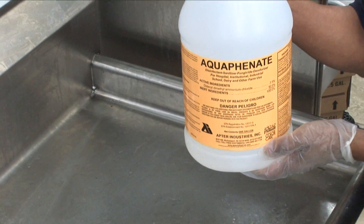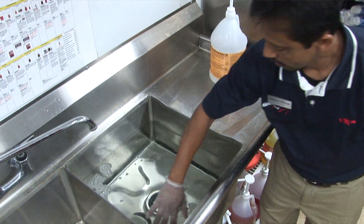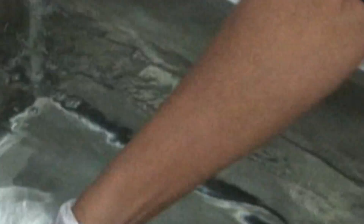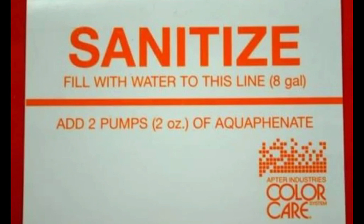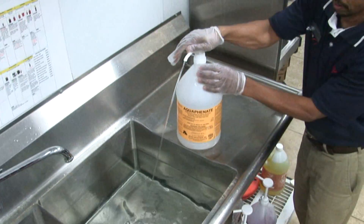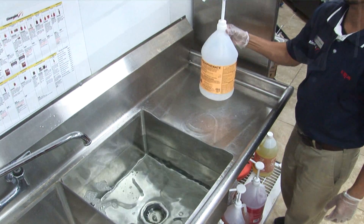Aquafenate Sanitizer — third sink setup. Measure eight gallons of water in the third sink of a three-sink setup. Make a pen or pencil mark at the top of the eight-gallon water line inside the sink. Drain water, dry off, and place sticker at the eight-gallon mark. Apply the clear sticker over top of the sanitized sticker. To mix, fill water to the fill line in the third sink. Add two pumps of Aquafenate and swirl gently with hand.